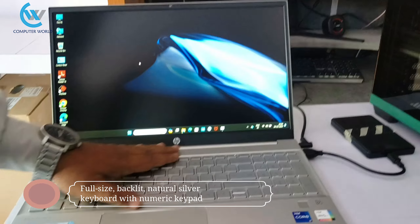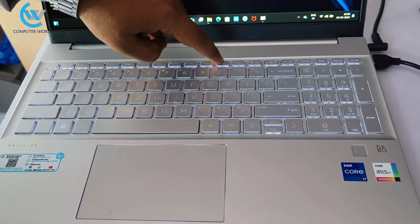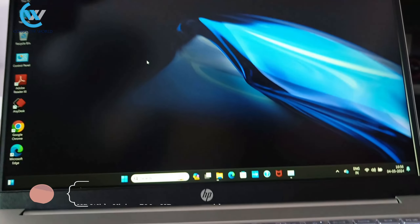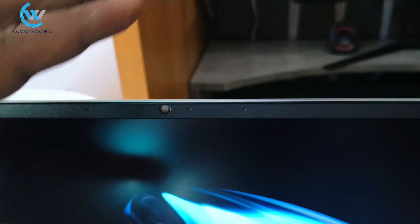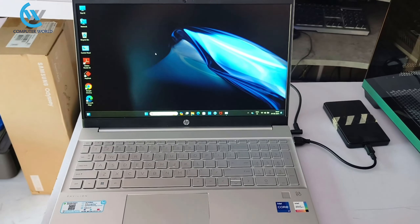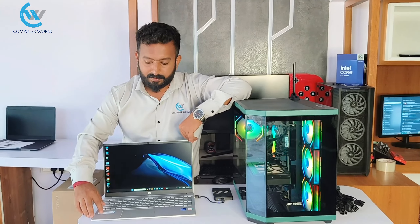When it comes to the keyboard, it is a full-size keyboard with a fingerprint button. The power button is combined with the fingerprint reader, and a numerical keyboard is also included. The webcam is 720p and noise cancellation is provided in the webcam — you can use it through Zoom as well. The weight of the laptop is 1.74 kg.